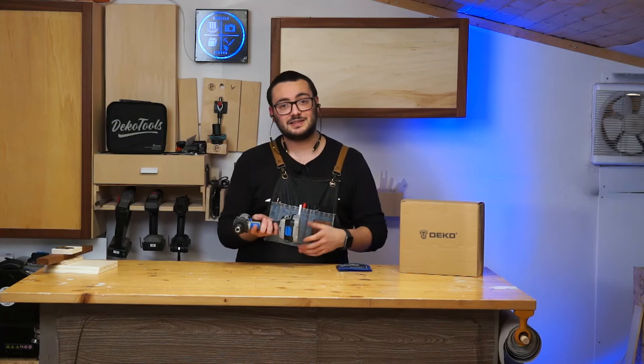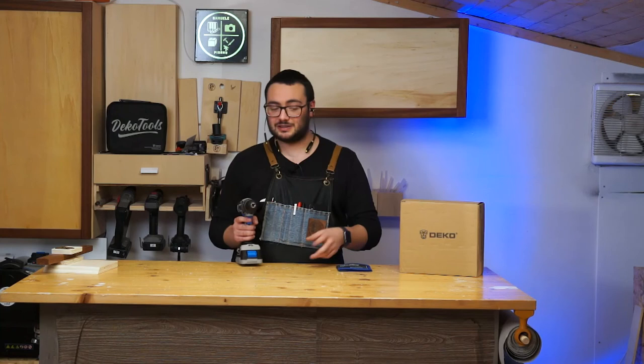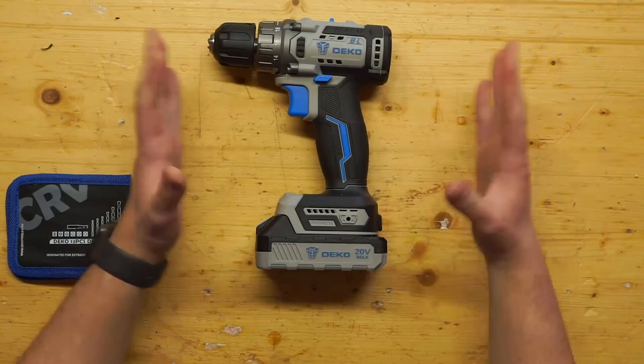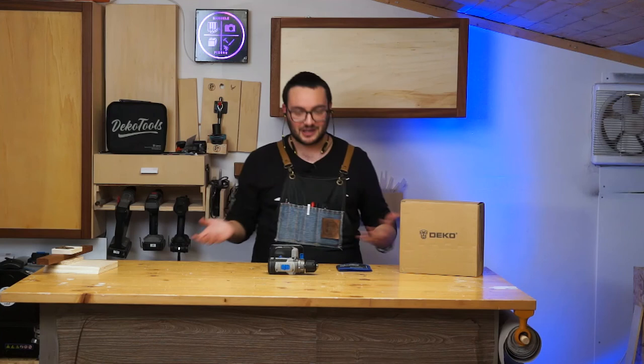The battery charges in an hour, so you have the tool ready to go quickly, and with double batteries you can keep working. I really like the chuck, and the drill is compact — it's not big and bulky at all. They made a really nice product.